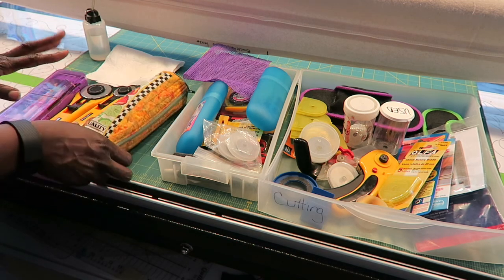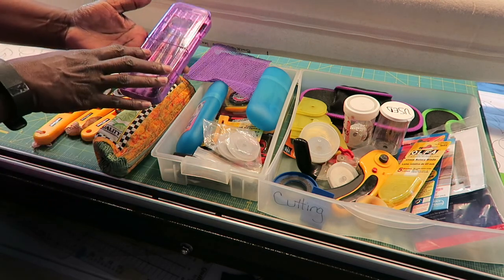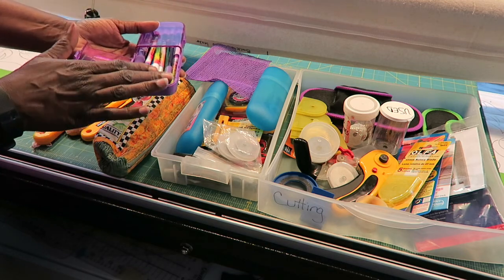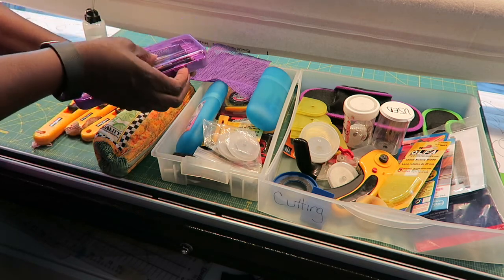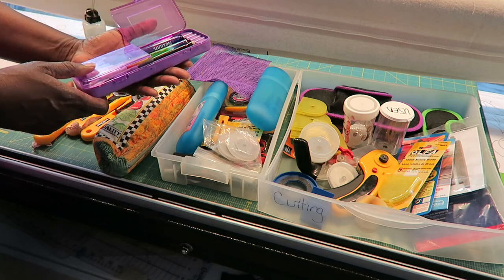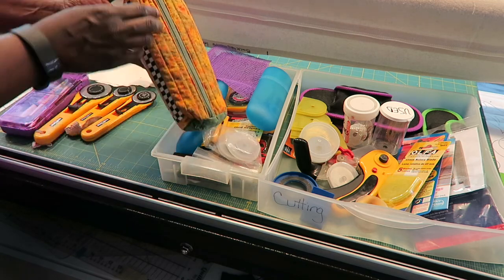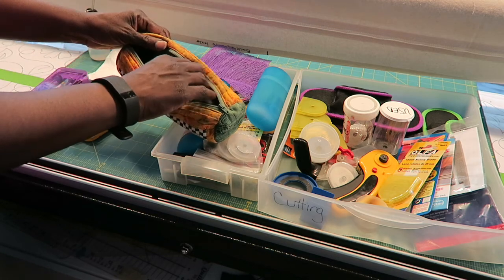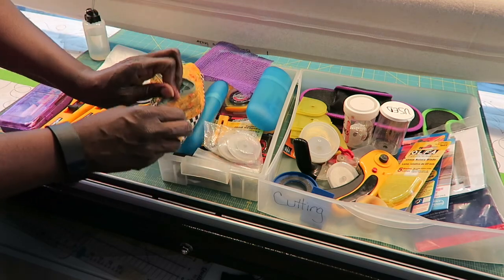This is a container you can use to store your rotary cutter in, or you can store pins. I really like it because it's got two openings where you can split the case in half — you can open either end. You can store pencils, as I have in here, or you can store rotary blades as well. This one was made for me by a friend; you can also put in your rotary cutters or add pins and marking tools.